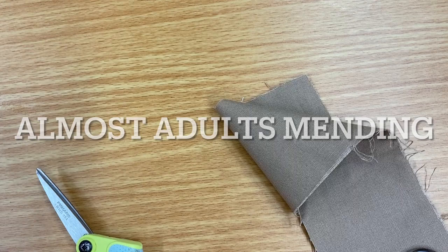Hello, this is Kimberly with Almost Adults at Charlotte Troy Public Library. Today I'm going to show you about mending. We're going to cover sewing buttons on and we're going to cover sewing a huge rip in. Today we're going to look at jeans.